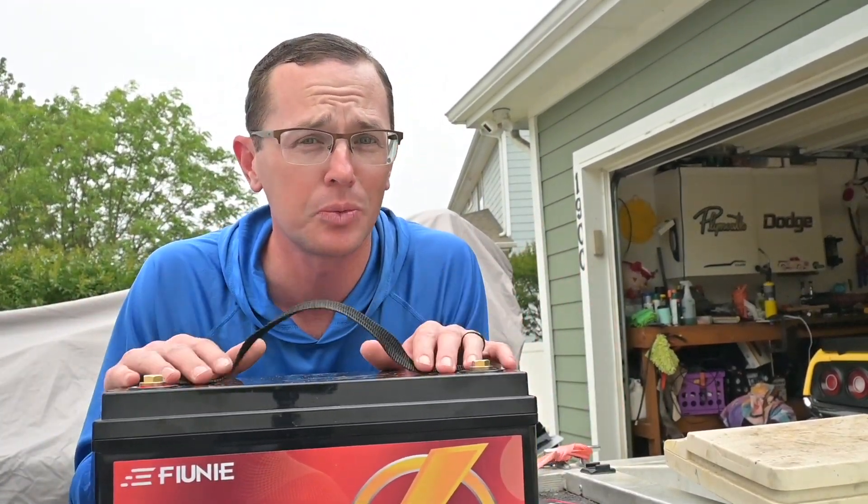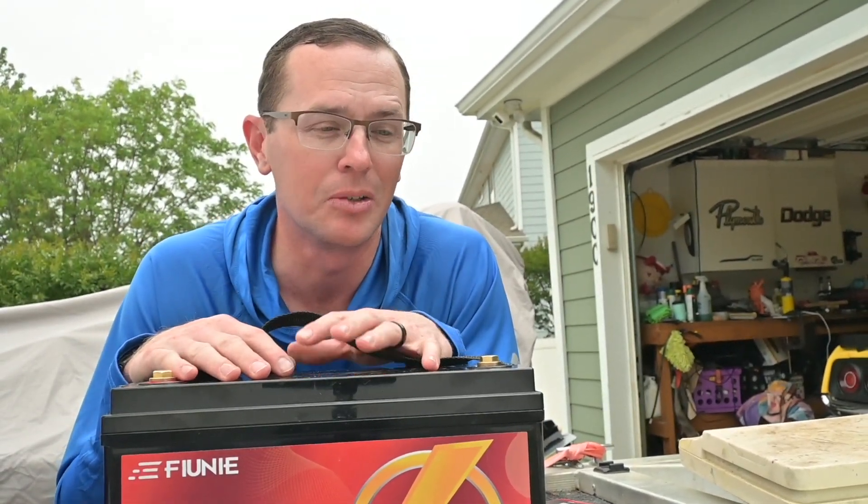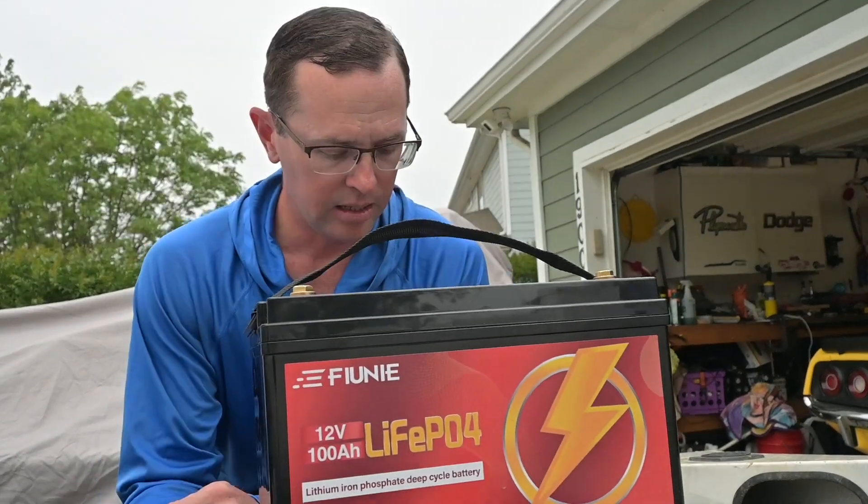What's going on everybody — I have another lithium battery review for you. This one was sent to me from Fune. It is a 100 amp hour lithium iron phosphate, or LiFePO4, battery — 12 volt — and we're going to use it in a bass tracker running the trolling motor and the fish finder. But first let's talk through some of the features, attributes, and benefits. It's a lithium iron phosphate battery, which means you get a ton of advantages over a traditional lead acid or AGM battery.